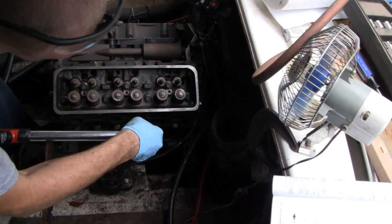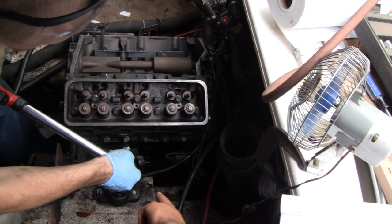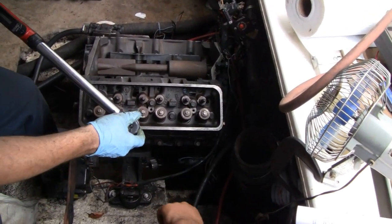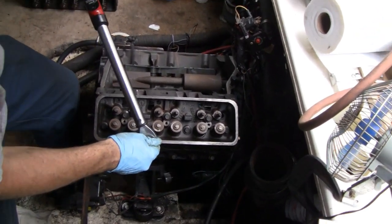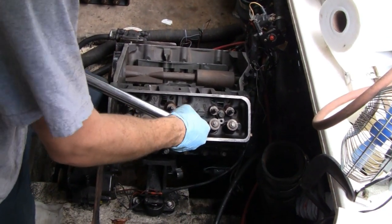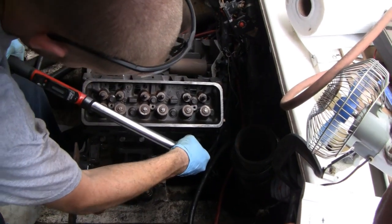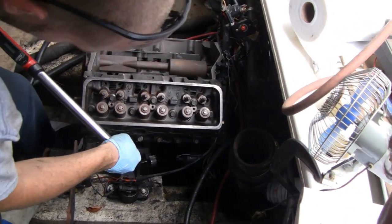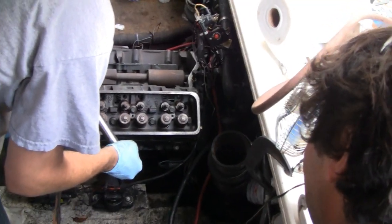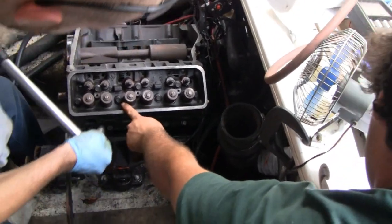Number two is the third one in down here. Number three is one more forward. Number four is that one. Number five is this one. It's going to take a while — they've got to do this three times, tightening them more each time. They torqued them all down in sequence to 30 pounds.